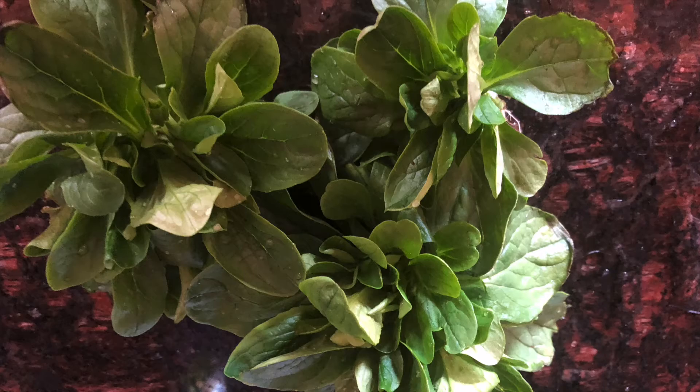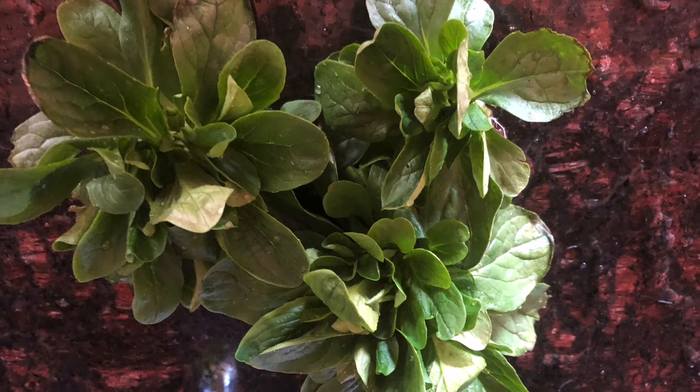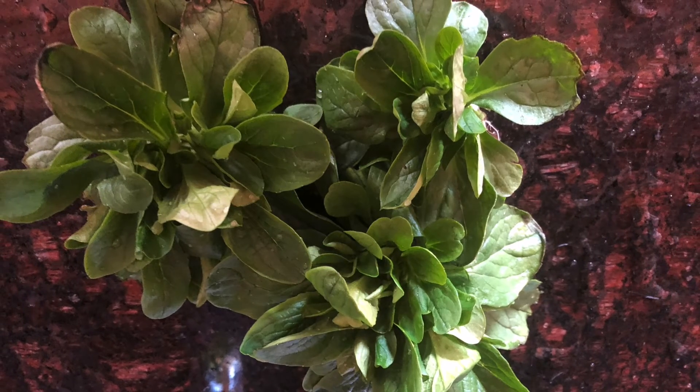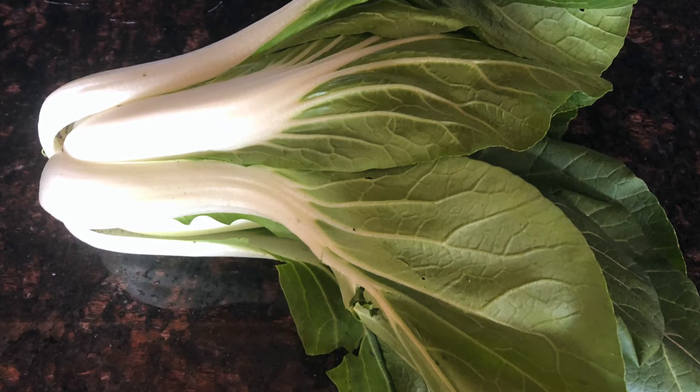This next stuff is mache — this is also called miner's lettuce. This has to be below 65 degrees for the seeds to germinate, but it's just kind of a little additive to your salads.